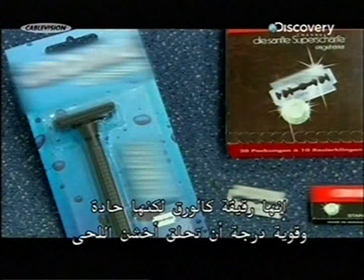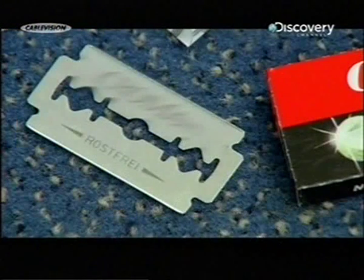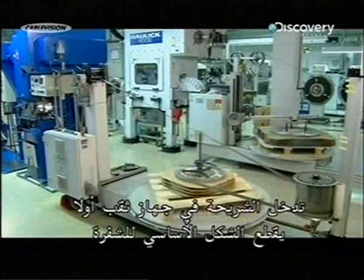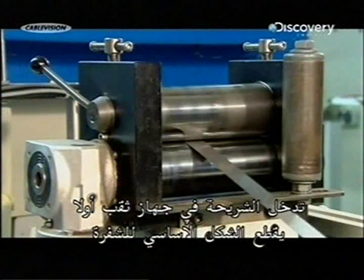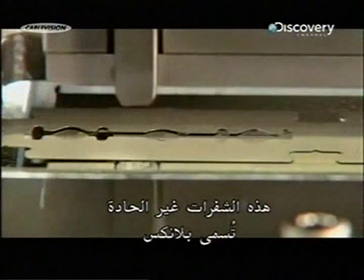They're paper thin, yet sharp enough and strong enough to cut through the coarsest beard. Razor blades are made from a stainless steel strip that's a mere one-tenth of a millimetre thick. The strip first enters a punching machine which stamps out the overall blade shape. These blunt blades-to-be are called blanks.